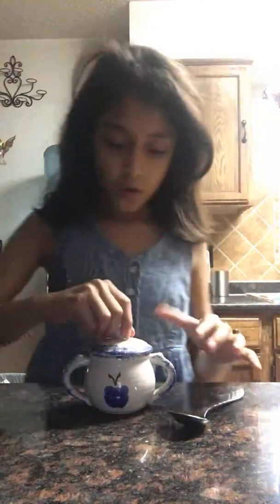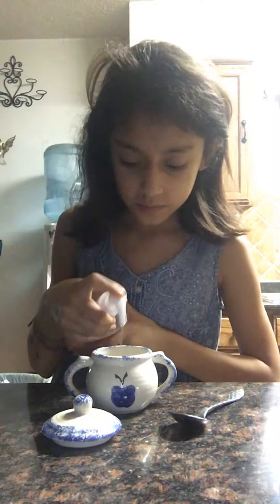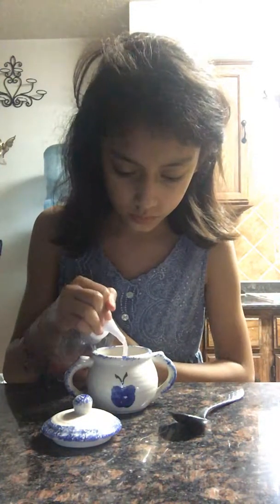So first, open your container and pour in the hand soap. I'm going to use this one because this is more jiggly.